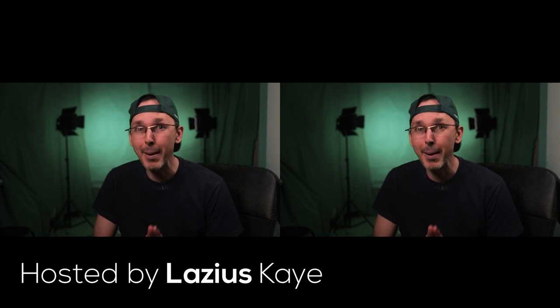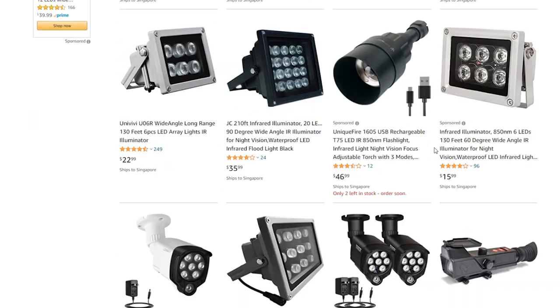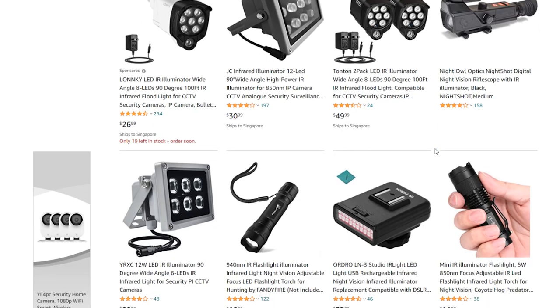Hey guys, welcome back to VR Essentials where we talk about educational VR, entertainment, and the practical uses of virtual reality. Today I'm going to give you the best tips and best practices as to how to use an IR illuminator so that you never lose tracking whatsoever under any lighting conditions with your Oculus Quest 2.